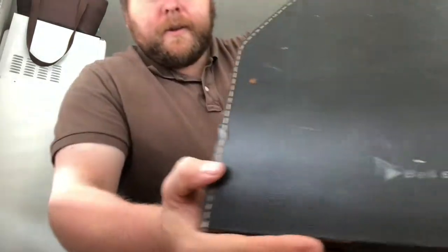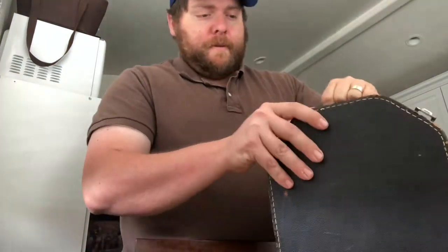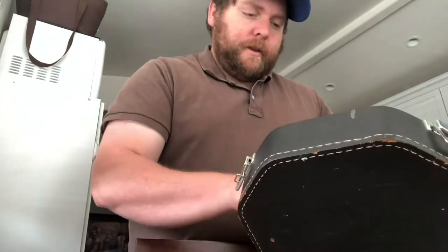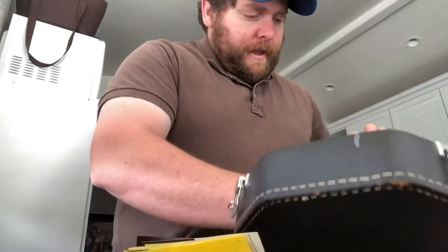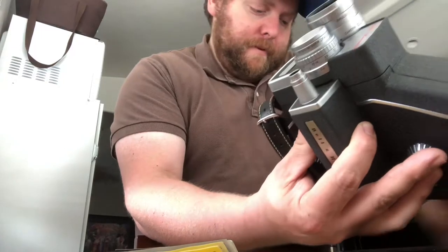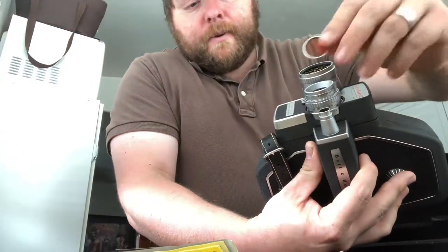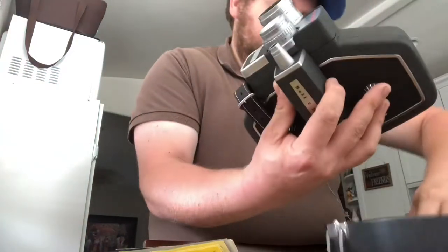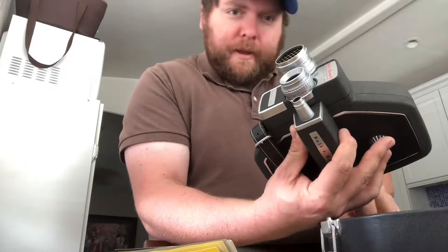This camera was built in the 1950s. You can see here, it says Bell and Howell. Okay, let's open this up. Whoa! A lot of stuff flying out — papers, instructions — and feast your eyes on the camera itself. Oh, look! It also comes with a yellow-orange filter for color film. I don't know my colors very well, obviously.